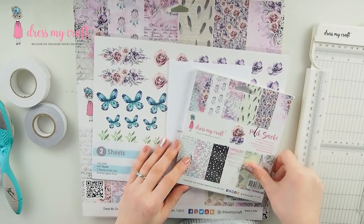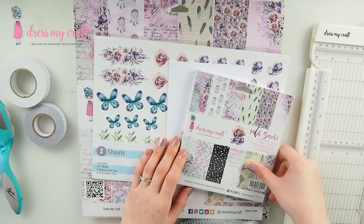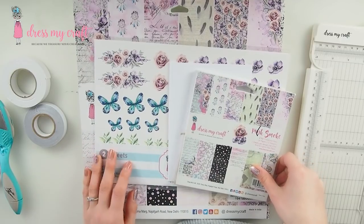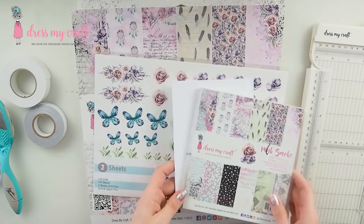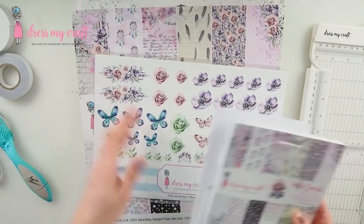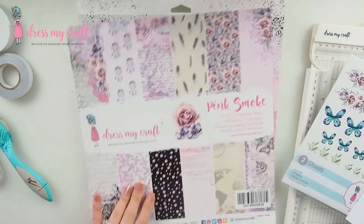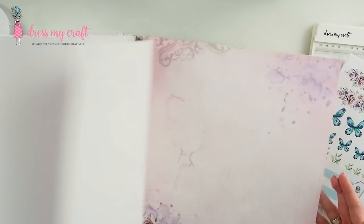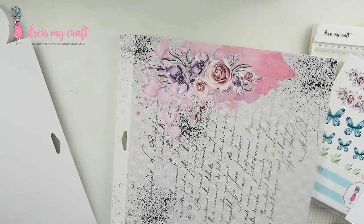Hello everyone! I'm back after a good few weeks. The unboxing video you just saw — I recorded it some time ago and never had a chance to upload it. Now that I have a little more time for crafting, I figured I'd craft with those goodies and put everything together in one video. I miss card making so much — I haven't made a card since Christmas! So time to do a little card making. I'm going to use the Pink Smoke collection — I absolutely love it.